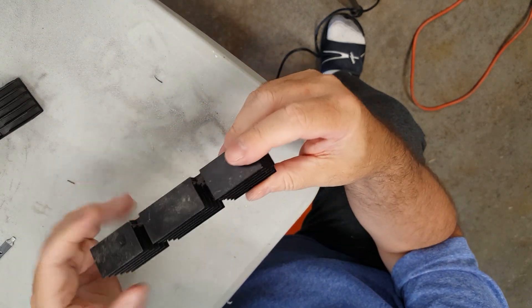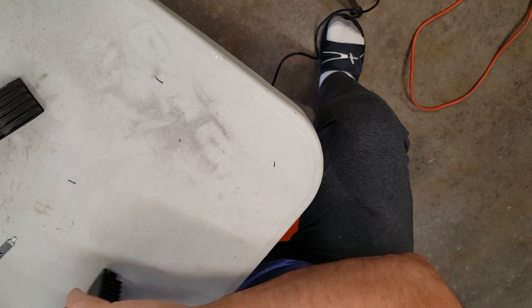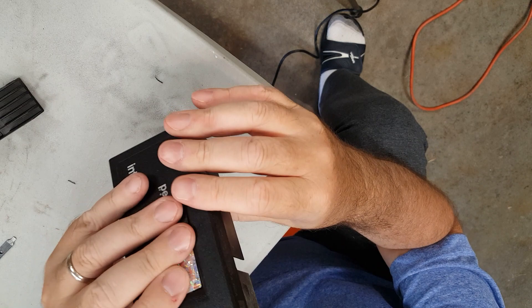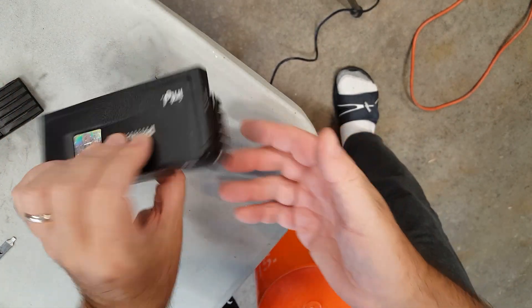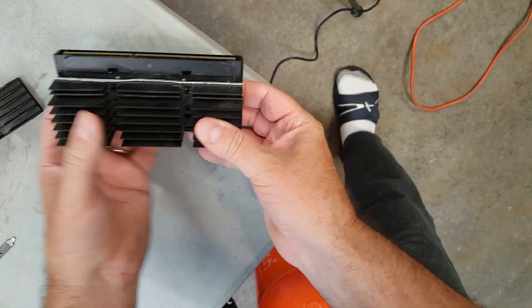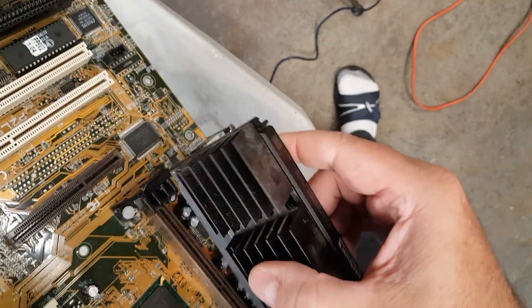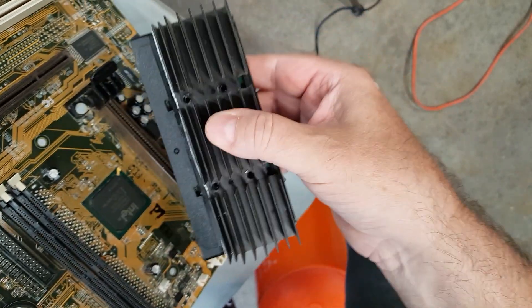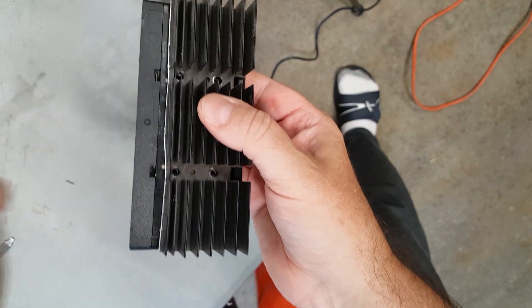Pretty smooth, burrs are gone. At this point we put the heat paste in there, and we can see how we basically turn this into something that's a little more easy to use and that will actually fit on our slot one motherboard. Of course, we'd have to remove the brackets, but it's not going to interfere with any of the caps or anything else on the board. So we went from this to this just with the Dremel.